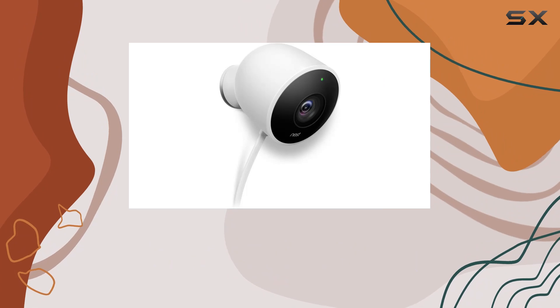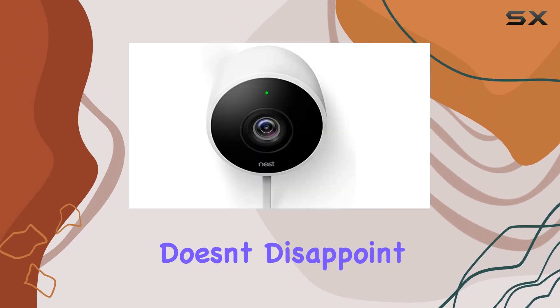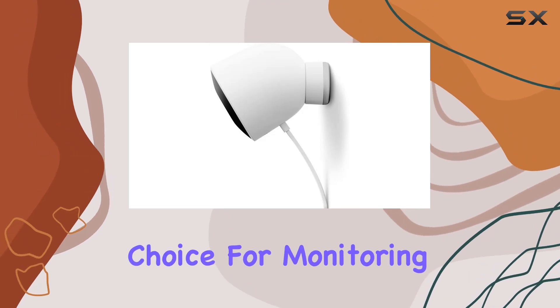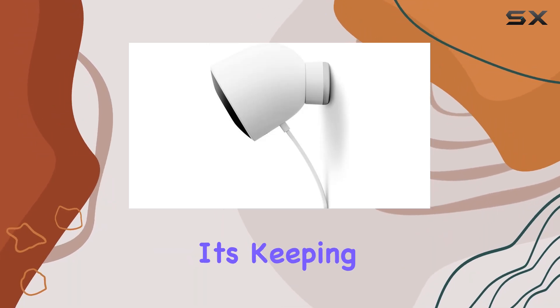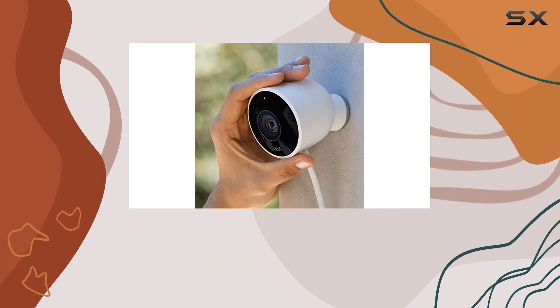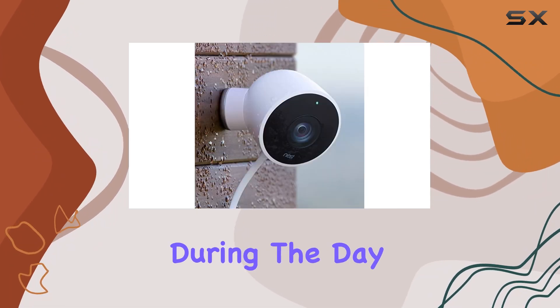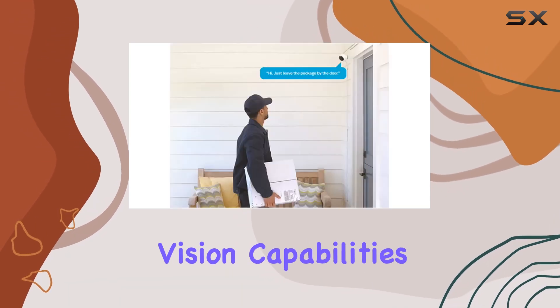The primary focus here is outdoor security, and the camera doesn't disappoint. It's built to withstand the elements, making it a reliable choice for monitoring your home's exterior. Whether it's keeping an eye on the front porch or the backyard, the Nest Outdoor Camera provides clear, crisp video footage during the day and at night, thanks to its enhanced night vision capabilities.